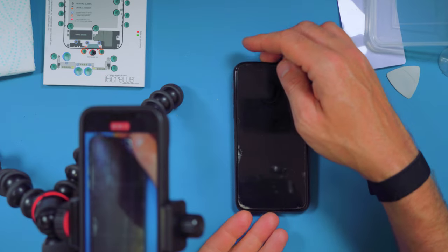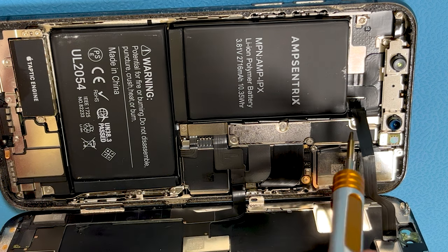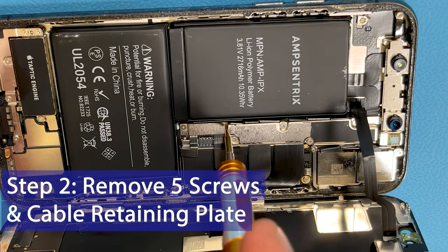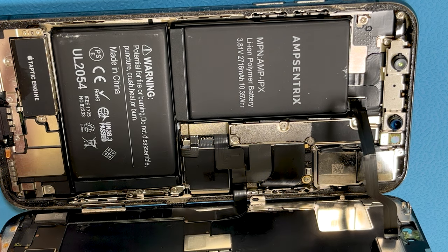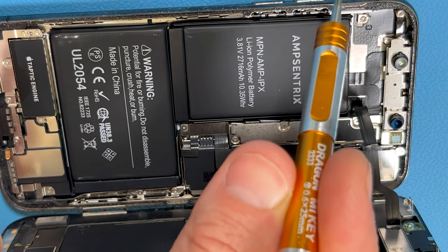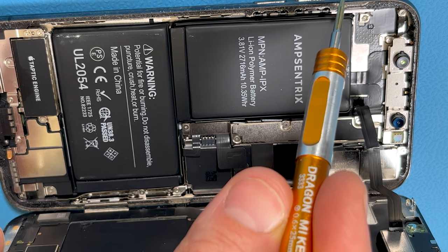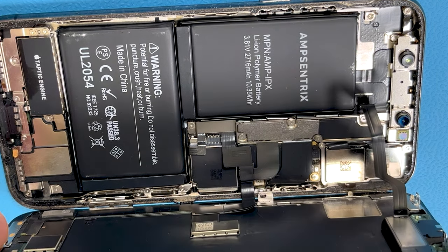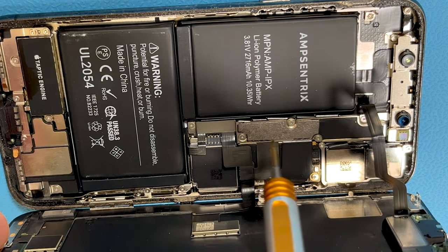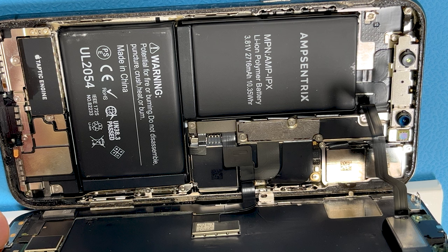Now that the phone has cooled down it's perfectly safe to open up. The next thing we need to do is remove these five screws holding this metal piece down. You're going to need a tri screwdriver for that — I have one labelled Y0.6, yours might be labelled Y triple zero, it's the same thing. Remember: with these screws you want to keep them in exact order as they are all different, so make sure you have your screw organiser to hand.